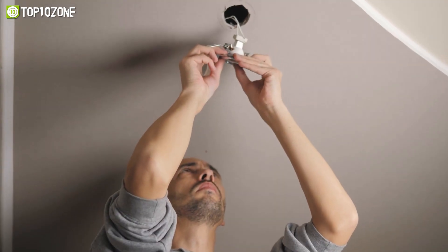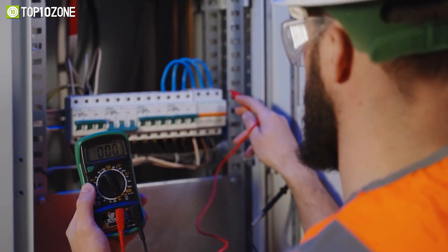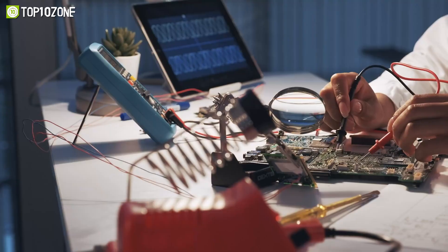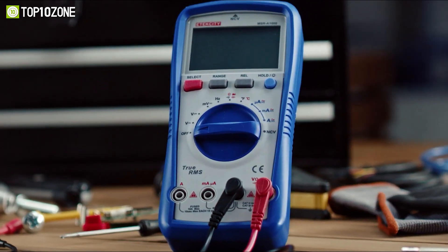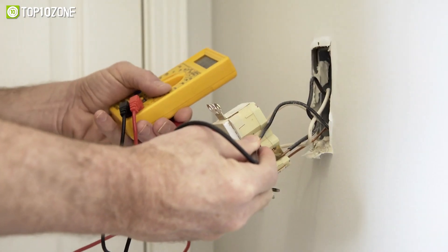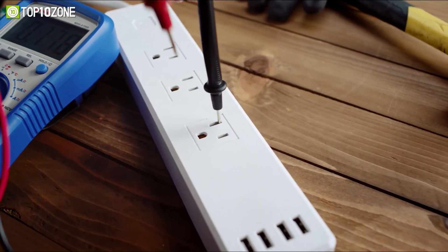Whether you are an amateur working on home-improving projects or a professional electrician, you will need to invest in a multimeter to work with electrical currents and get accurate voltage readings safely. Although a multimeter is available in either digital or analog form, the digital multimeter is the popular and most widely used tool among many. So in today's video, we'll show you a list of the top 10 best smart digital multimeters that are suitable for testing various electronic components.